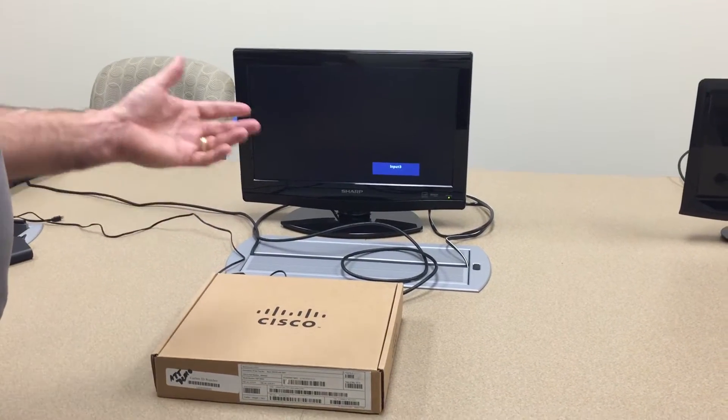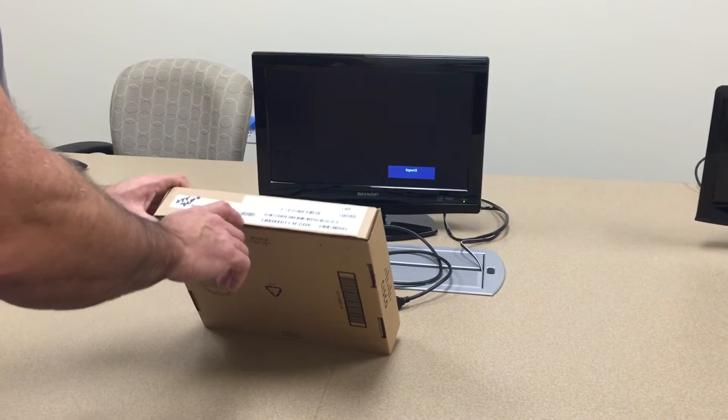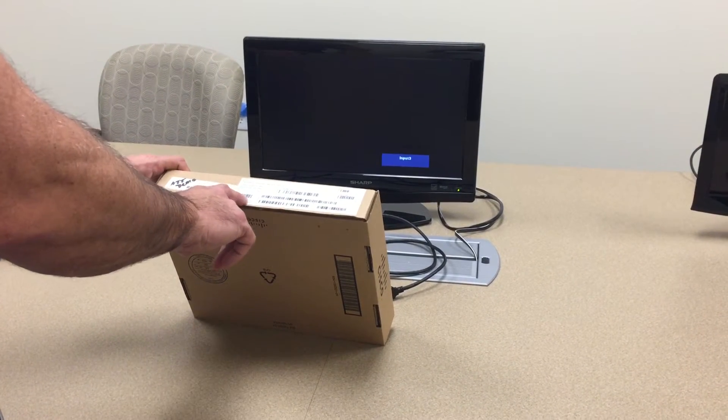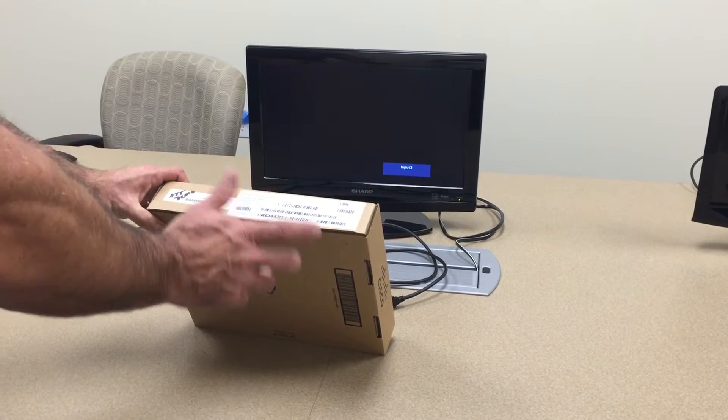The first step is to take a unit from the pallet, brand new, open it up and take a look at the carton box label, scan it, scan the serial number, the Ethernet, the GUID, and the Wi-Fi MAC address, and record that.